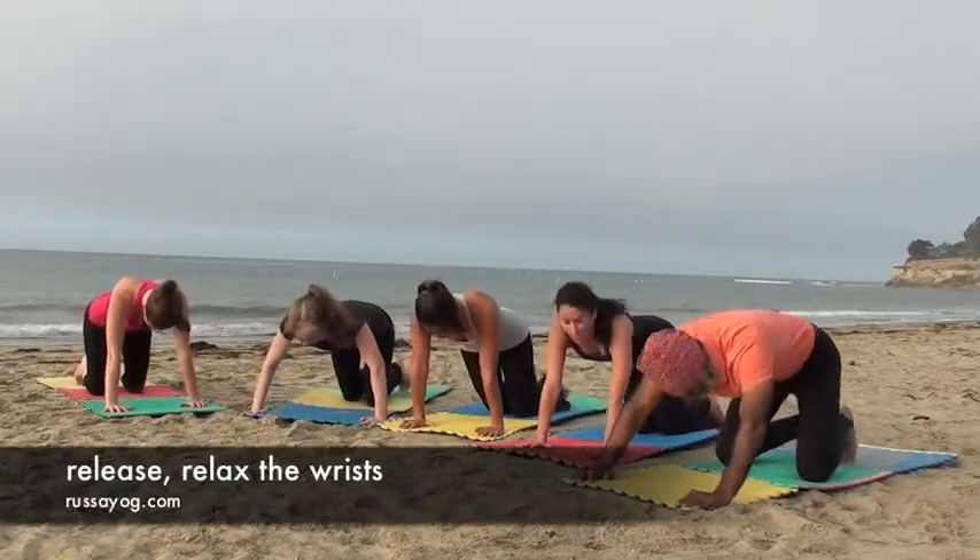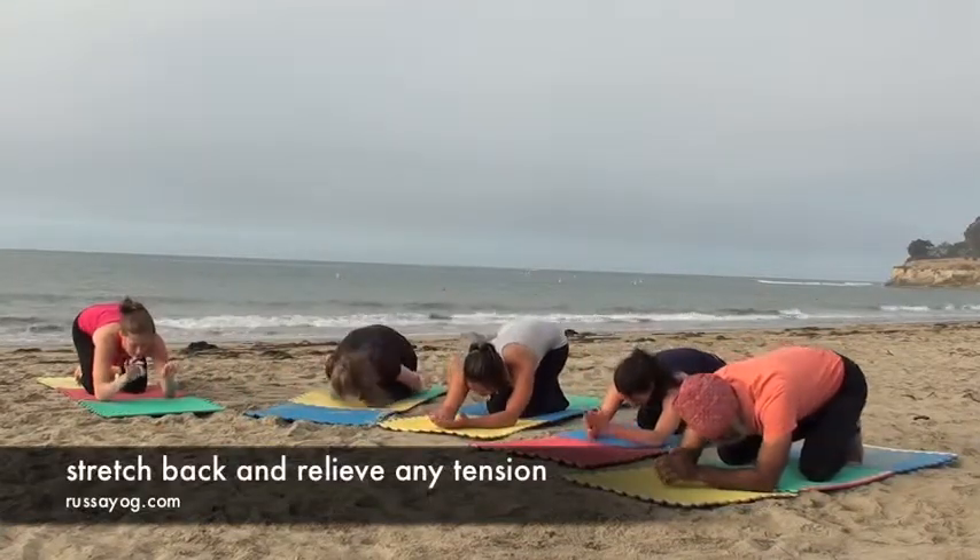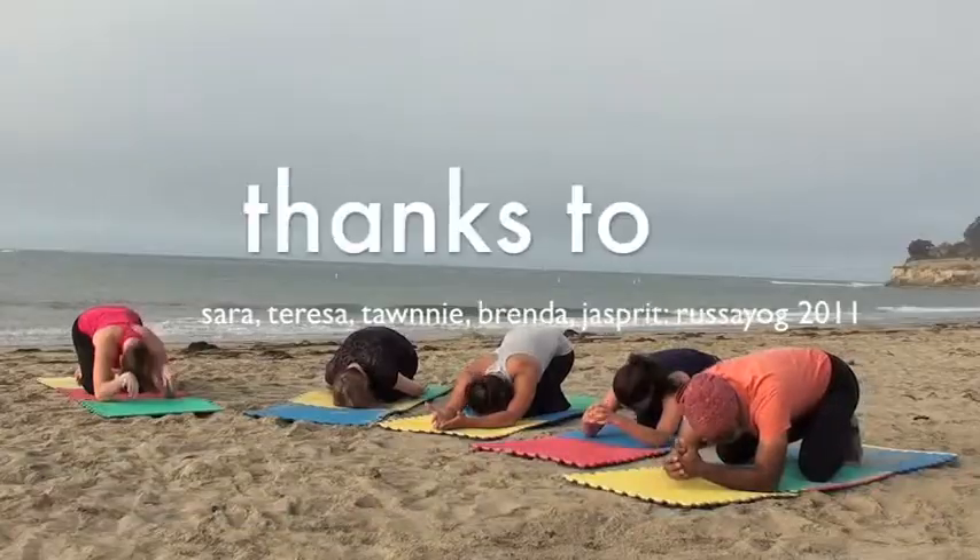Relax the wrists. Sit back. Relax your back. Stretch your hips. Relax your wrists, your arms, and fingers, and release.